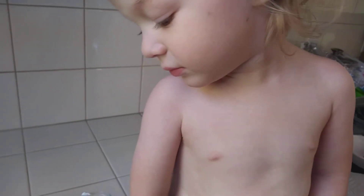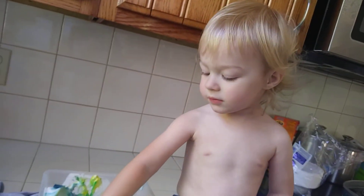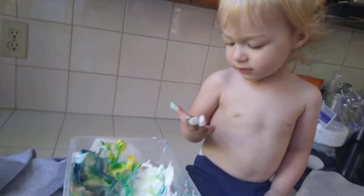Uh oh. You gotta roll it in the color. Can you get it? Get the egg. Yeah. Oh.